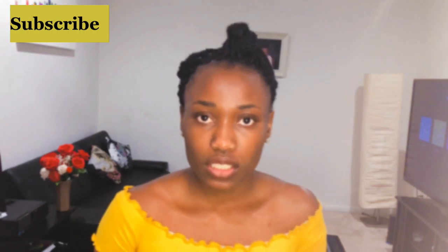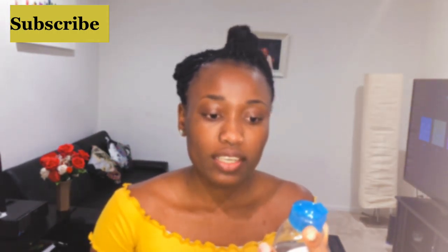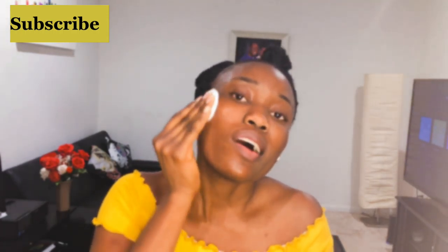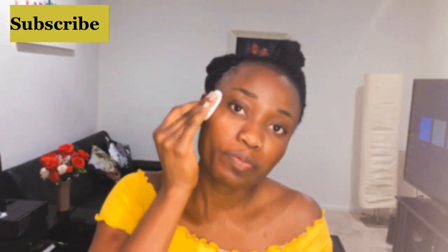The first thing you're going to need is a cotton pad and a cleanser. I'll be using the Garnier Skin Active Micellar Cleansing Water. You just need to put a few drops on the pad, then apply it to your skin. Try to avoid contact with your eyes and clean in an upward motion if possible.